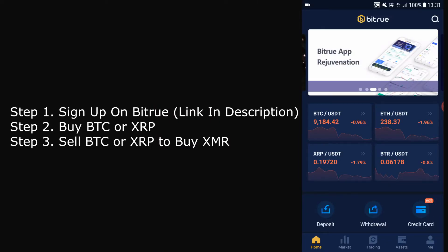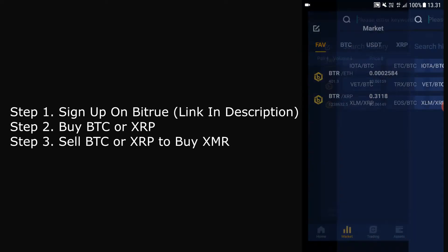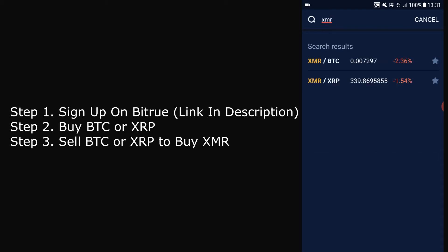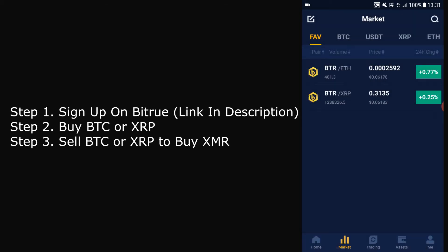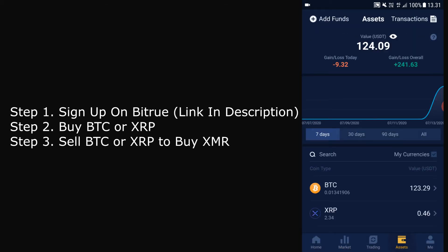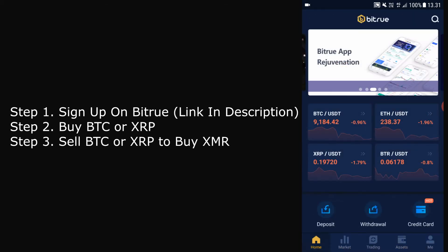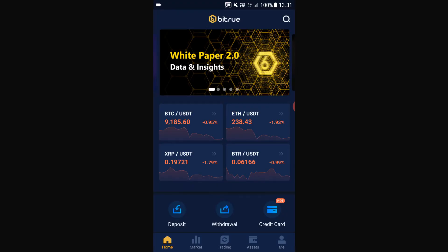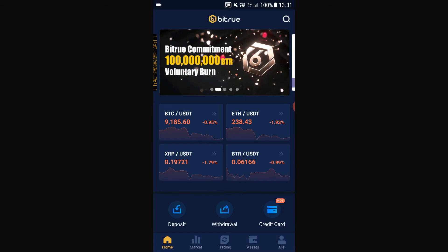To buy XMR you first have to buy either BTC or XRP. You can't straight up buy XMR — you have to first buy BTC or XRP and then trade that to XMR. So the first step is to buy Bitcoin, and to do so click Home and click Credit Card.